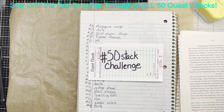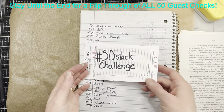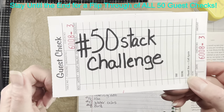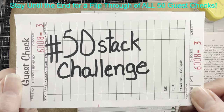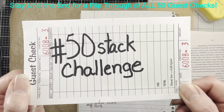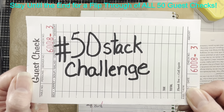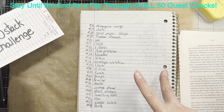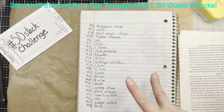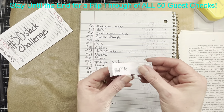Hi everybody, it's Amy at Crafty Cat and it is time for the final hashtag 50 stack challenge. I am very excited to have a whole stack of 50 guest checks, and I hope you have a whole stack of 50 as well. I only had two little pieces of paper left in the bag, so I just took them out because this is what it's going to be.